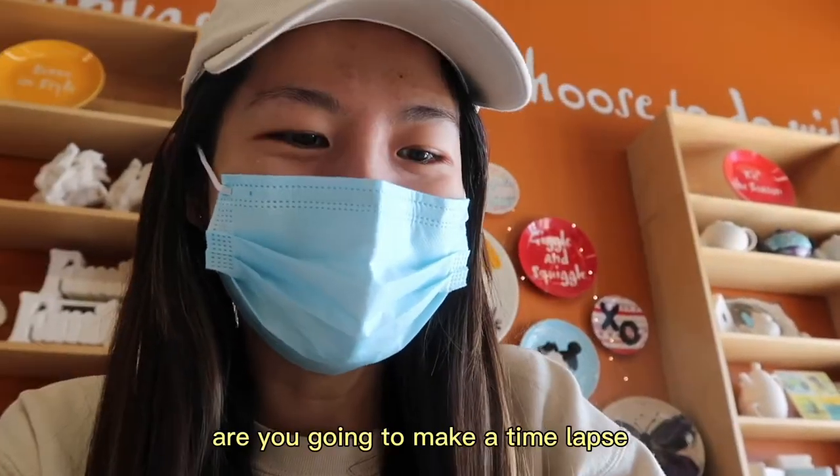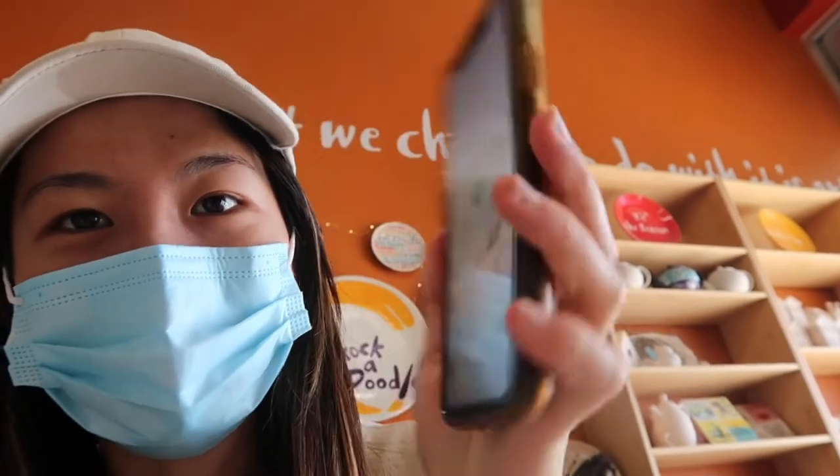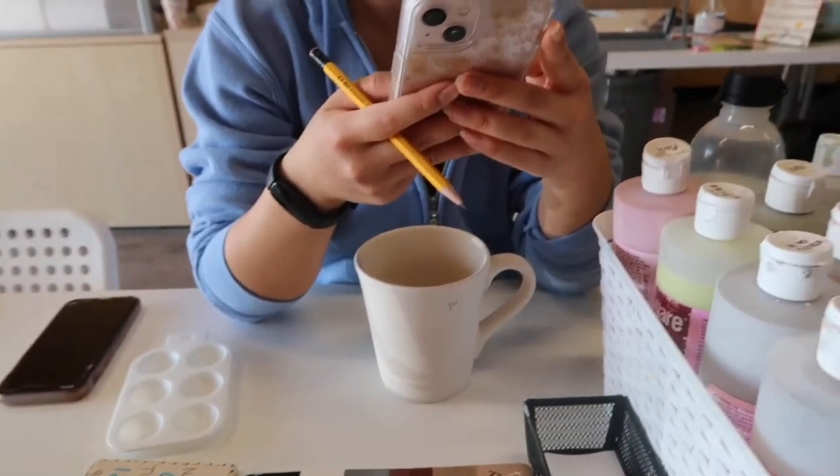So I decided that I'm going to be doing a mug, and here is my inspo. Are you going to make a timeless? Yes, I am. This is my inspo from Pinterest. I'm gonna do the frog and then I don't know if I want to do the strawberries or the flower on the inside. So this is what everyone has picked.